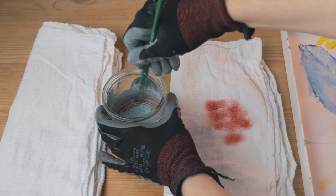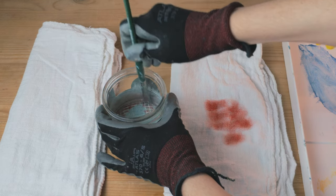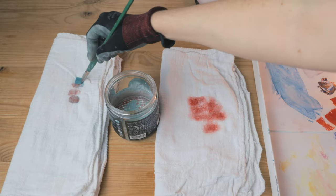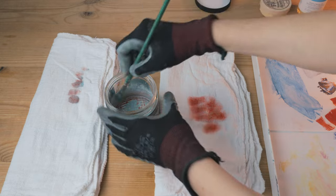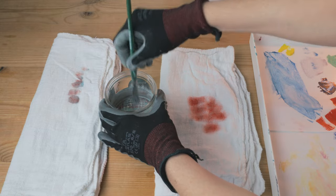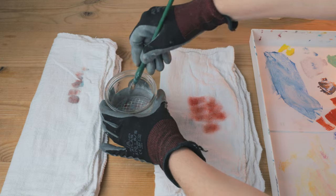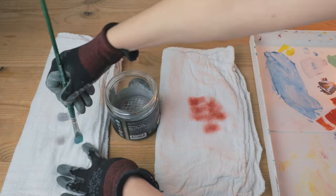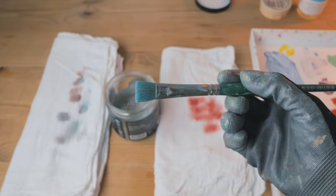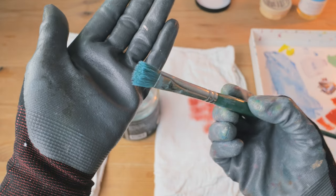I have a coil in the bottom of my jar which helps get the paint off the brush — just swirl the brush around in the safflower oil. Then blot the brush on rag number two, which is the cleaner rag, and repeat as necessary until your brush looks a lot cleaner. As you can see, there's no red paint left, so we're good to move on to the next step.